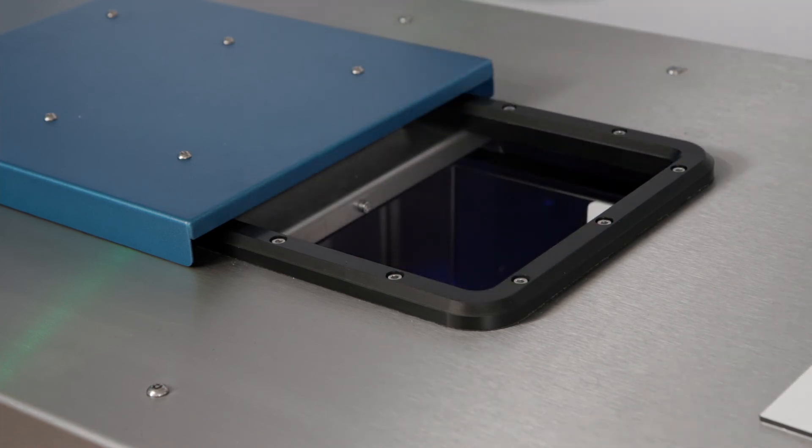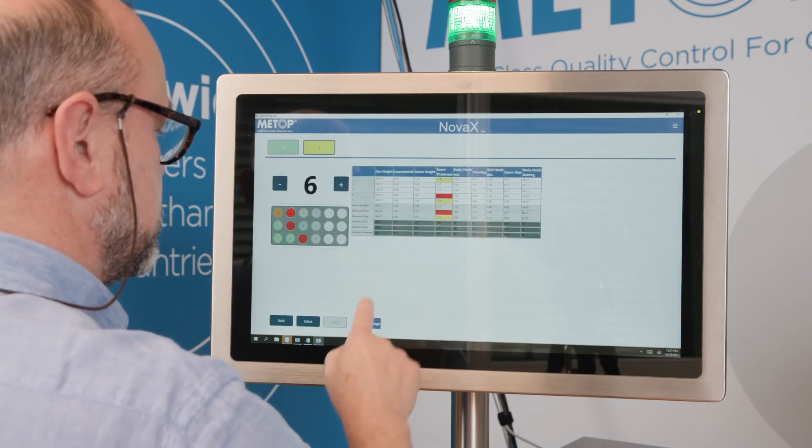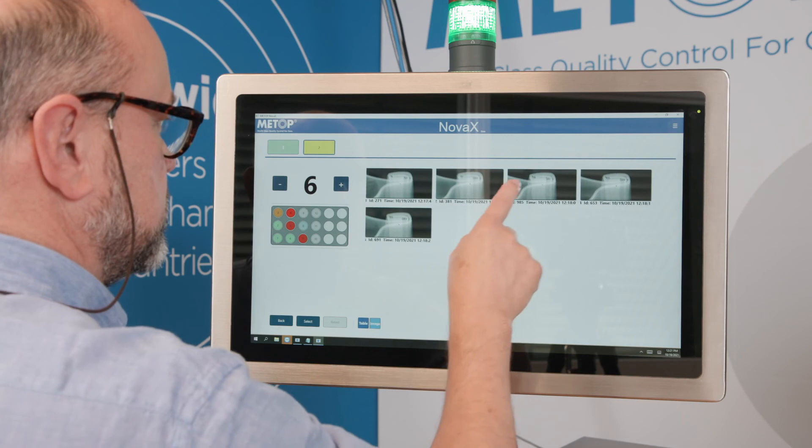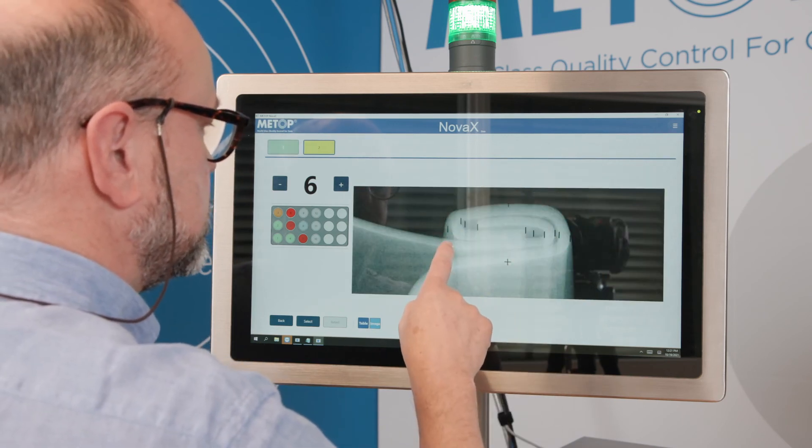If the system detects irregularities in the measurements, the operator is prompted and presented with an overview of the measurements. Everything is logged with the batch information, making it easy to take action when errors occur.